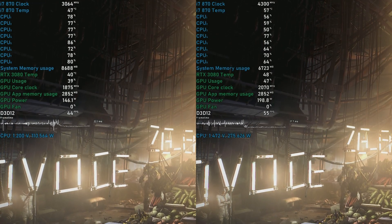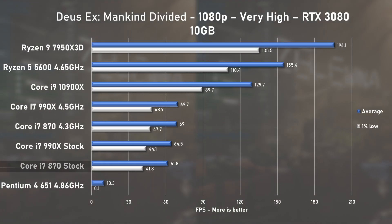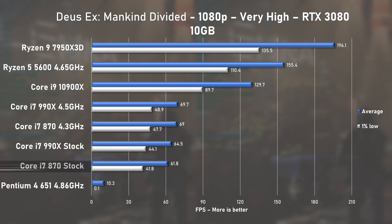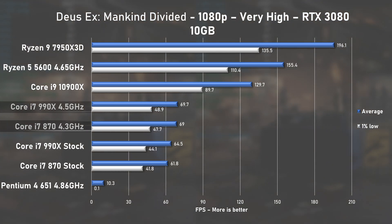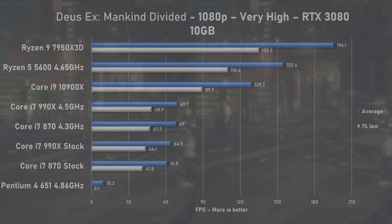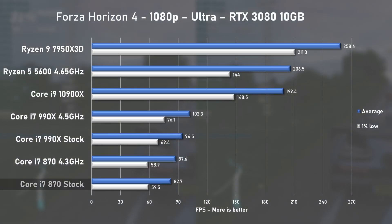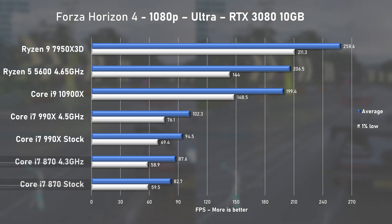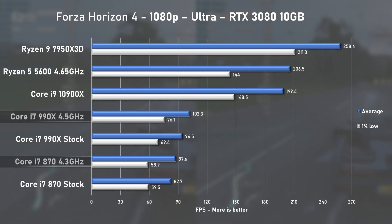Deus Ex: Mankind Divided is getting old but still remains a quite CPU-demanding title. With the very high preset, the stock i7-870 pushed 62 fps on average with 1% lows sitting at 42. Overclocking pushed the averages to 69 — nice — and this 11% uplift meant it was on par with the 990X. Next was Forza Horizon 4 with ultra preset. The stock i7 managed 82 fps on average with 1% lows at 59. Overclocking squeezed an additional 5 fps, but despite this, the 990X is clearly faster in this title — could it be thanks to those two extra cores?